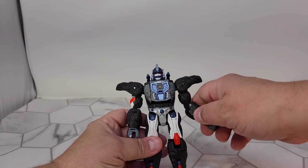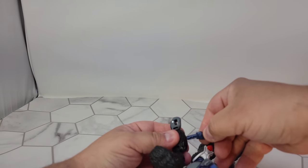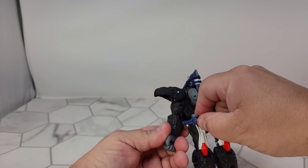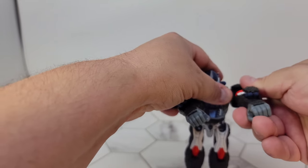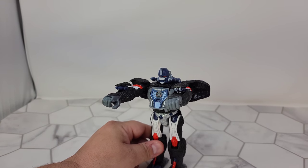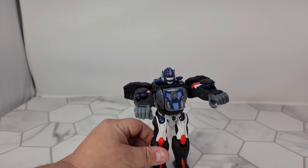I usually like to use the end of the sword to do this part - press these little square openings here, and you've got his wrist guns.